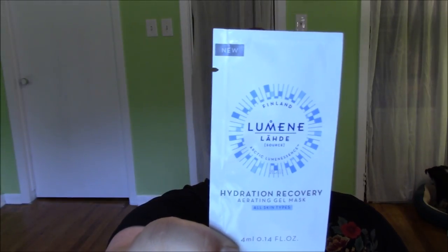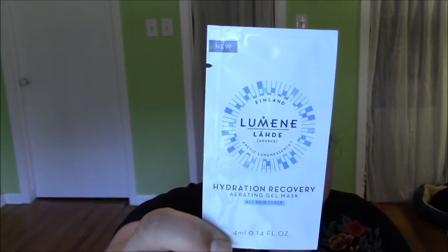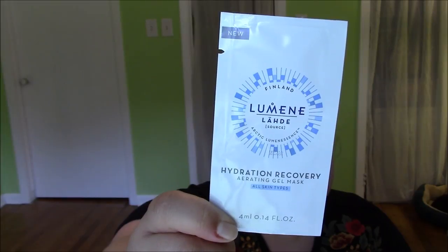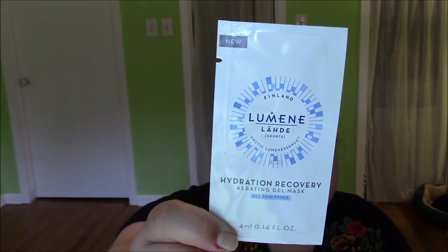So I opened the tissue paper, here's all the stuff — little masks. First thing is the Lumine Hydration Recovery Aerating Gel Mask. Innovative airy water gel formula instantly replenishes skin's moisture to promote a healthy glowing complexion. That sounds nice. I don't know this brand — it's from Finland, Arctic Luminescence. All skin types. To use as a mask, put it on; to use as an intensive treatment, put it on as a sleep mask. That's cool.